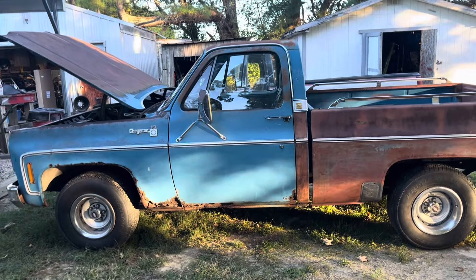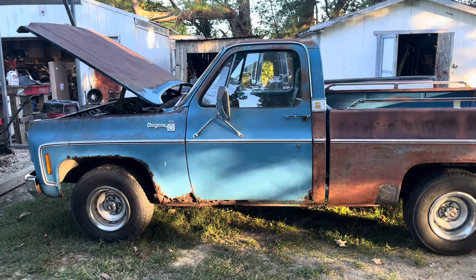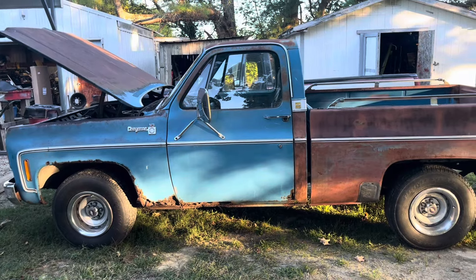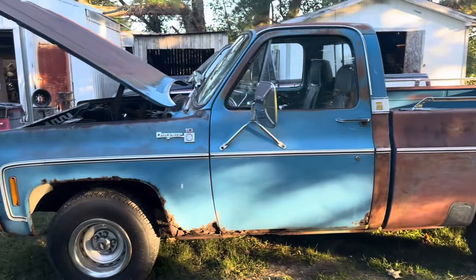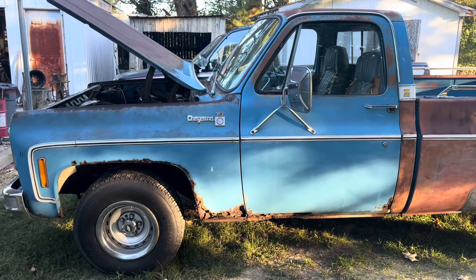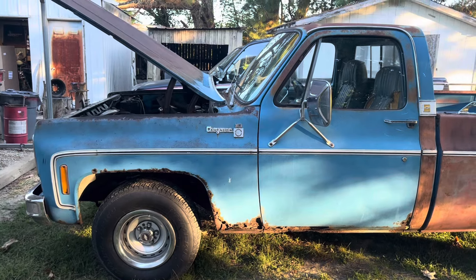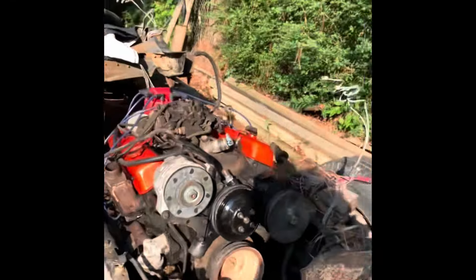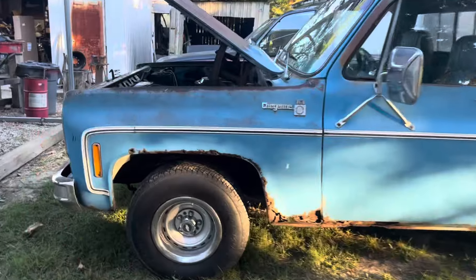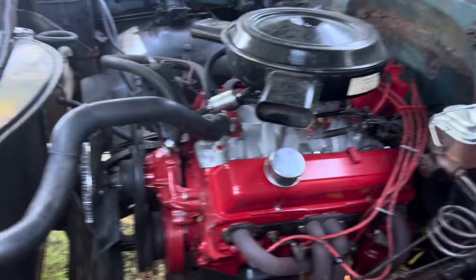It's got a bone stock small block 400 in it now, and its days are numbered because I'm gonna put another motor in here in the next few weeks. I'm actually going to post a video of the motor when we got it and show you how bad it was knocking, so you can see what she's doing now. Let's fire it up and listen to it.